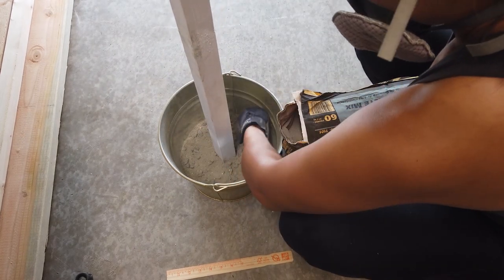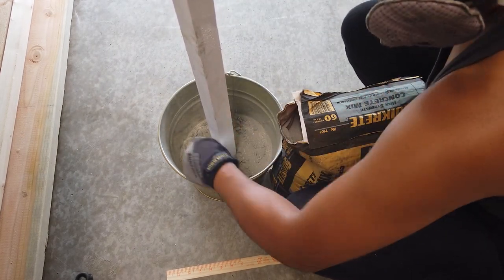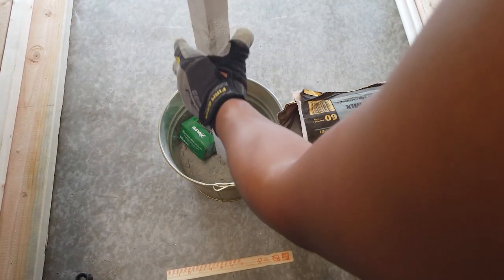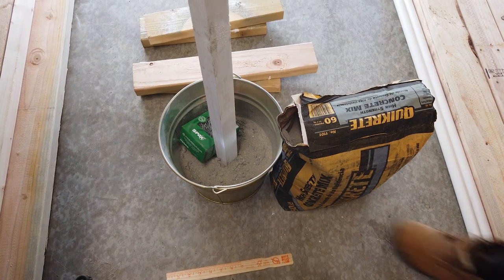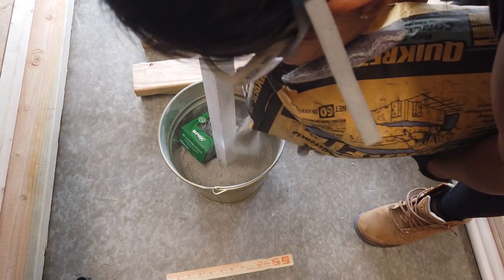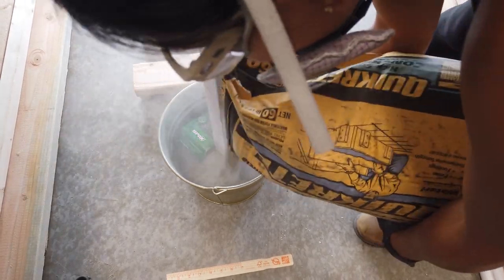Make sure you are wearing a protective mask as well as gloves because concrete is going to be bad for your hands and bad for your lungs. That box is just there because I don't have an extra set of hands to help me hold the post straight so that I could add the concrete.